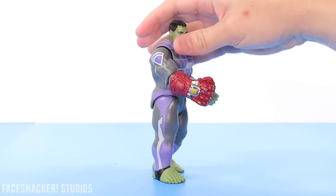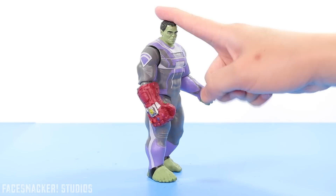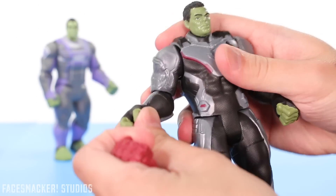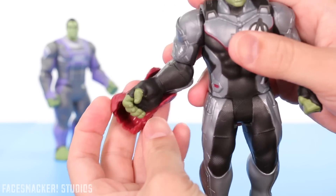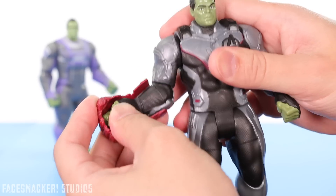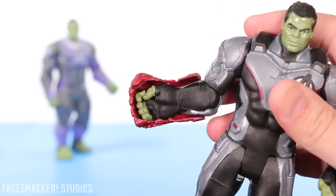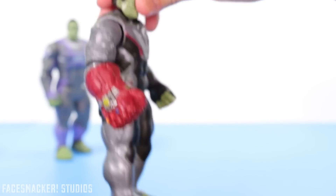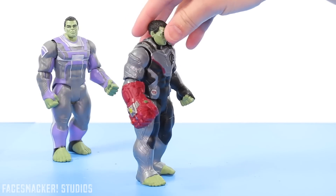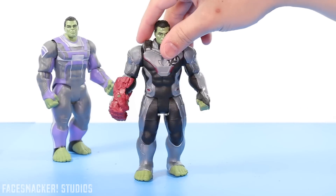If you're like me, you're probably thinking — will this gauntlet fit on other figures? Well, let's find out. Here's the Endgame Tech Suit Hulk. His hand is not the same cutout, but like I said, it bends and flexes, so boom — there you go. As you can see, it's definitely not the proper cutout, but it works all the same. Tech Suit Hulk with the gauntlet — it's not movie accurate, but it looks pretty cool.